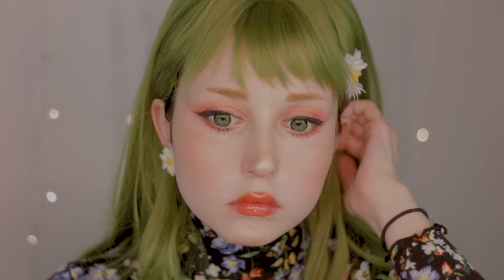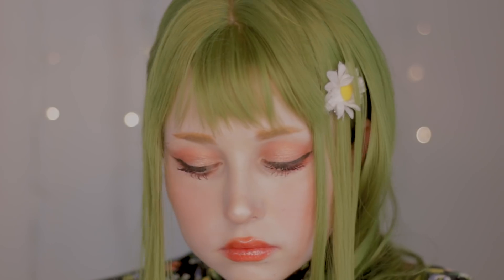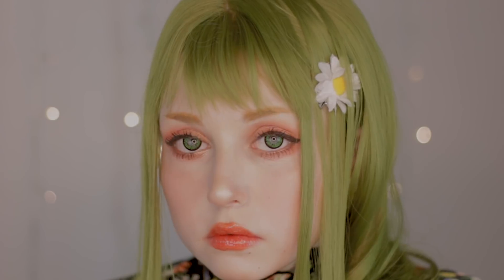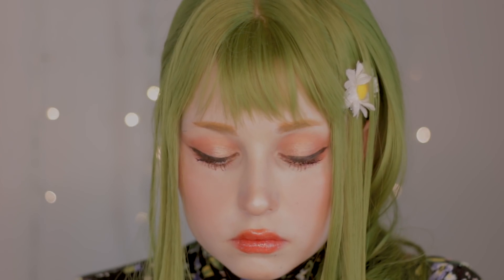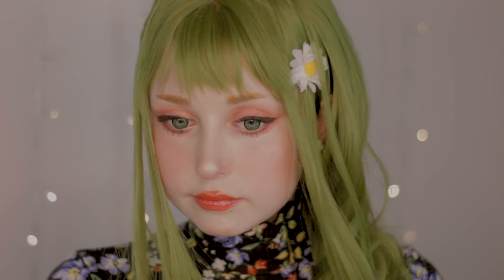Hello everyone, it's Zanzu and today I'm back with a really easy spring makeup tutorial. It's easy because you don't need anything additional like false eyelashes or super good makeup skills to achieve it. You can also replace the products I used here with yours, or if you want to check them out, you can look in the description below for their links.